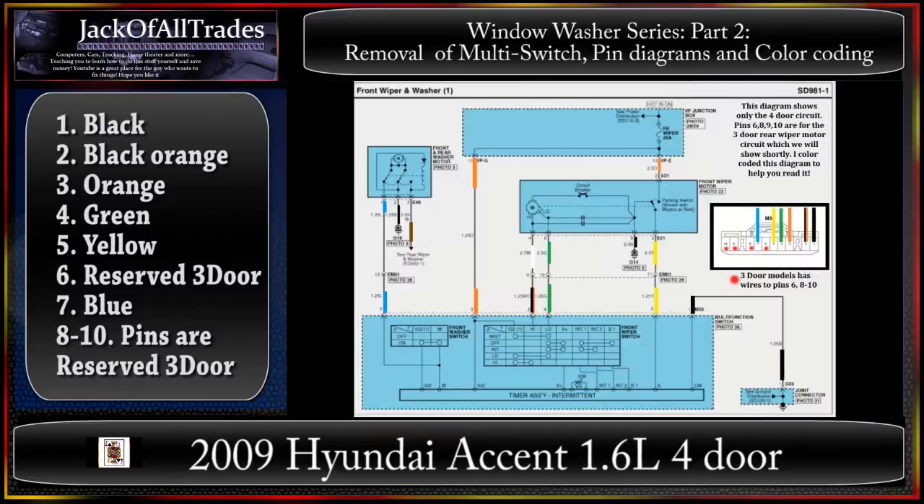Pin one: black wire. Pin two: black/orange. Pin three: orange. Pin four: green. Pin five: yellow. Pin six is missing on this unit. Pin seven looks like peacock blue. Those are the wires that come out of the switch.